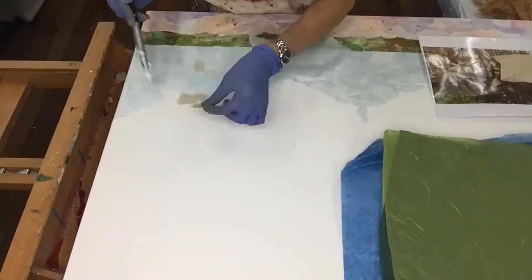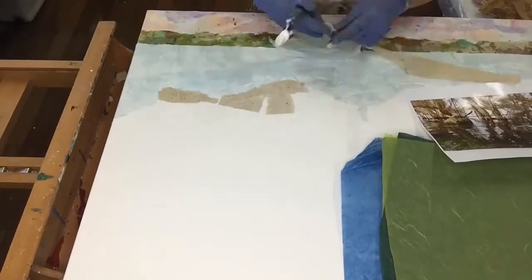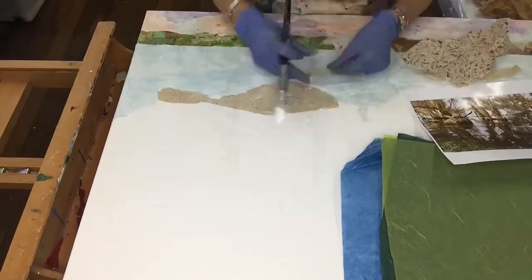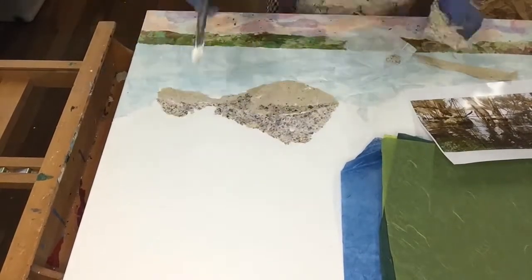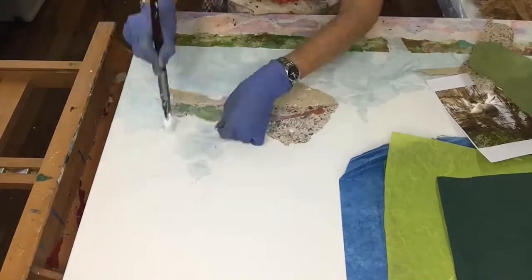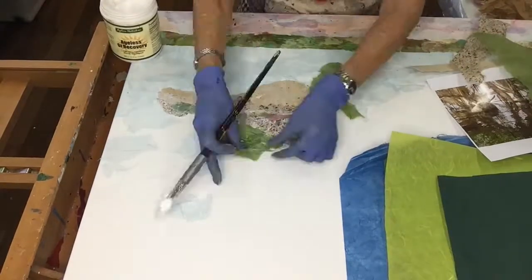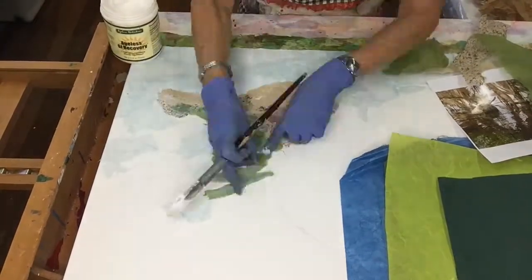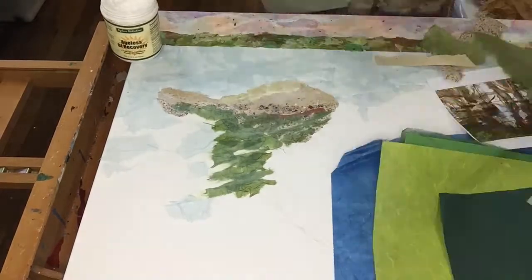Now I'm starting on one side and I'm building in some of the rocks in the waterways. What you have to do with this technique is think of everything that is behind in the background of the picture first and work your way forward in layers. You've got to think three dimensionally. You don't want to create the images that are at the front of the painting first before you've actually done all the background work.